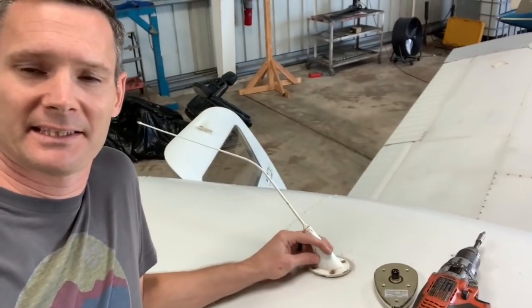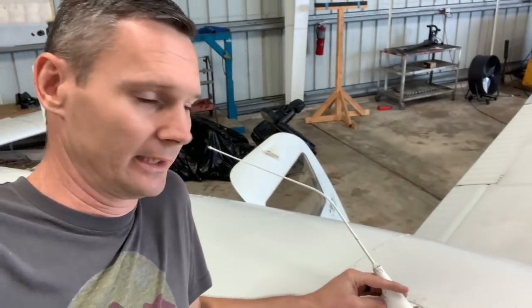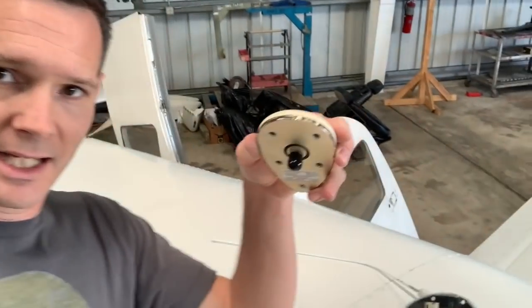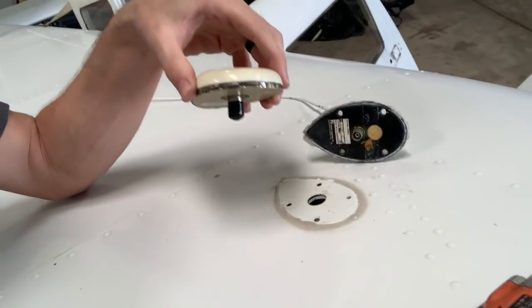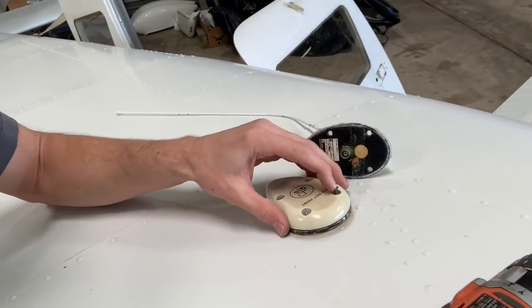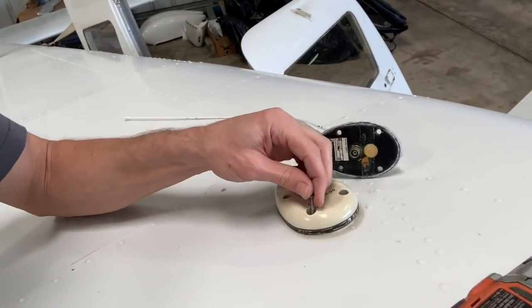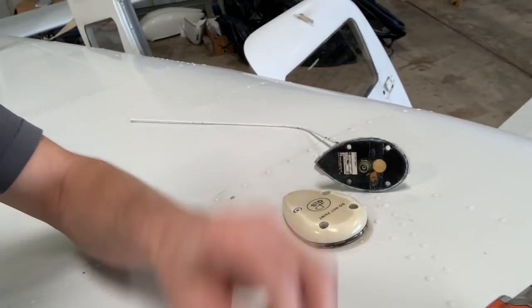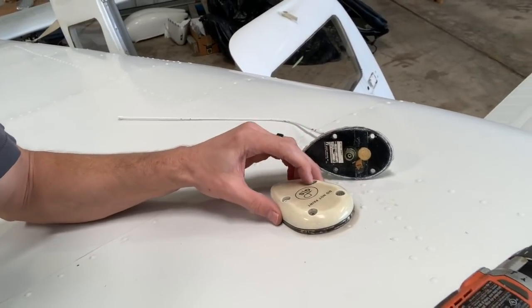So this is the old Loran antenna that was on here. I was going to take it off anyway, and frankly it was one of the wires I found that wasn't hooked up for who knows how many years. But look at this — this is the new GPS antenna for the 430, and the holes on it fit exactly. Is that not a miracle of miracles? How amazing is that? Yes, something went right on this plane.